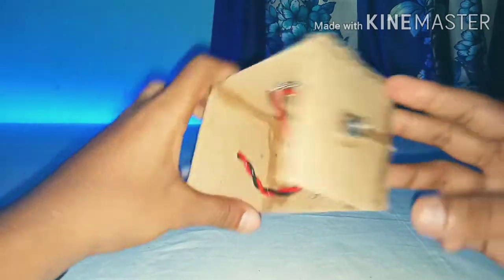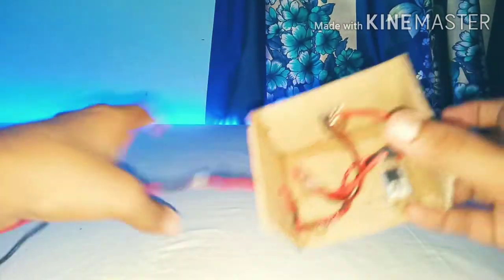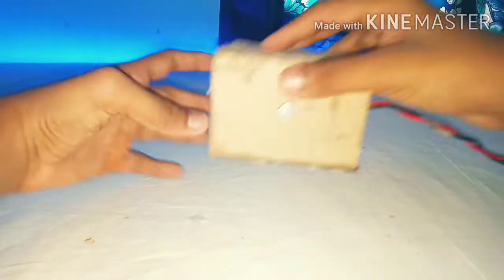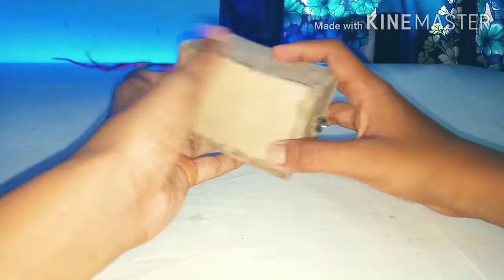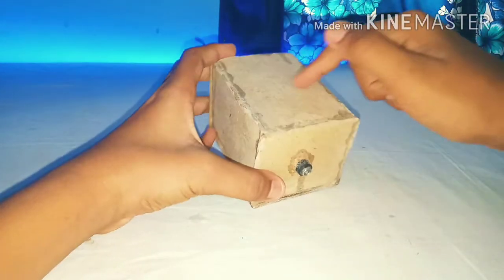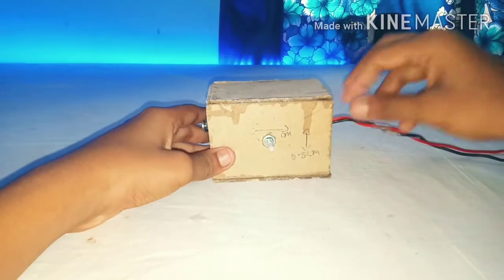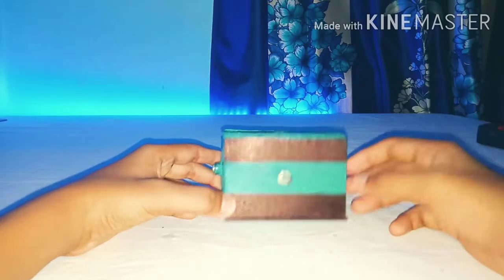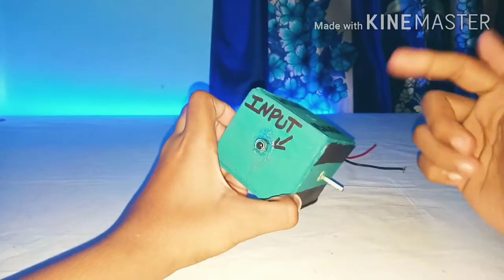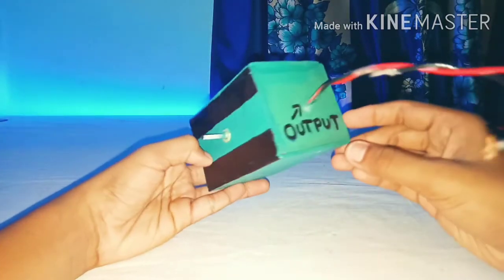I have fixed everything with super glue to make the small box. Cover all the MDF pieces with super glue. It is better to make holes in the top of the MDF piece so the hot air from the transistor can escape. I have colored it with water paints. This is the input point and this is the output point.